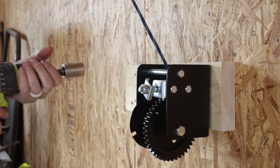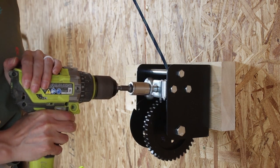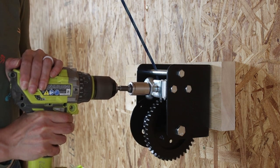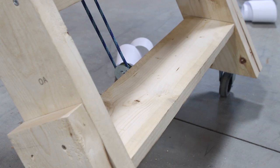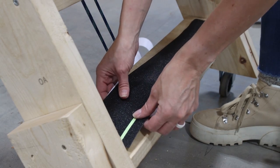Once the thread locker was cured we gave the winch a test spin and immediately discovered it was depressingly slow. So we decided to ditch the handle altogether and power the winch using a socket attached to a brushless Ryobi drill — more power!